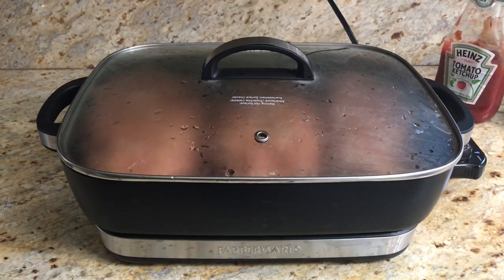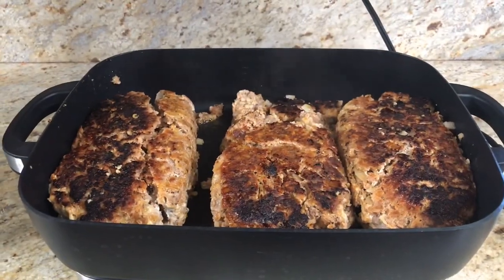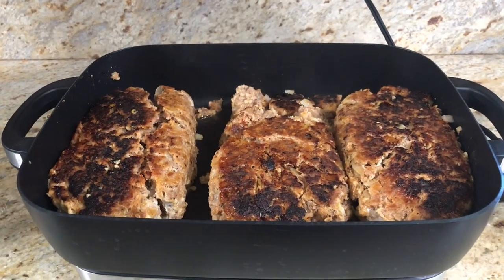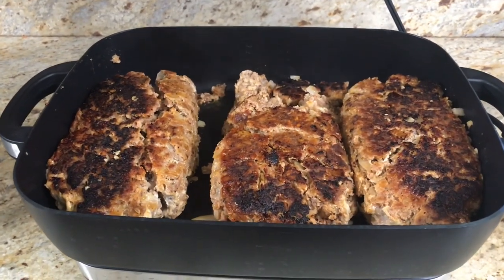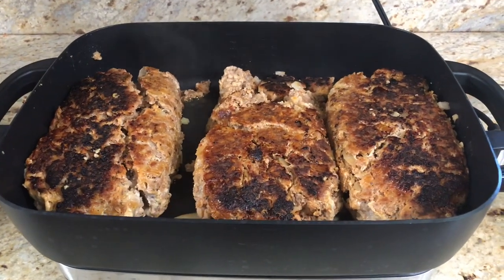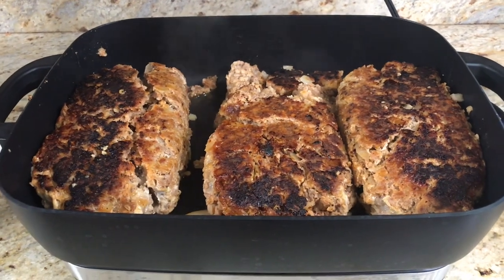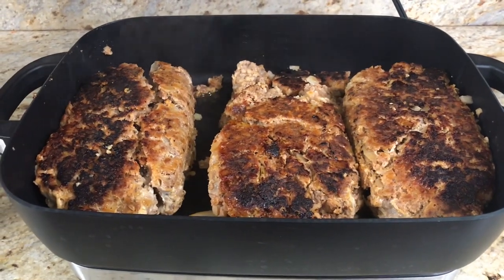About 20 to 25 minutes in, I flip the meat over to let it brown on the other side. I'll be putting the ketchup on top once it's browned — I don't want the ketchup burning all over the bottom of the electric skillet.